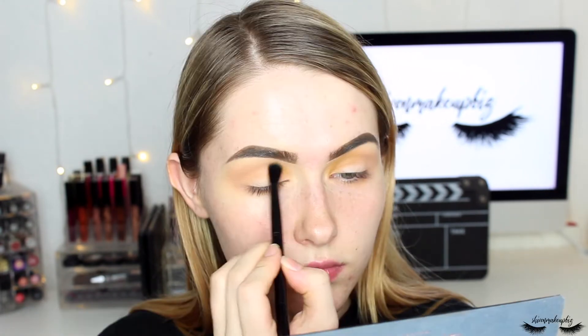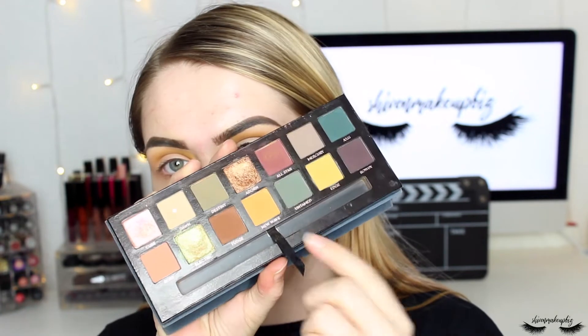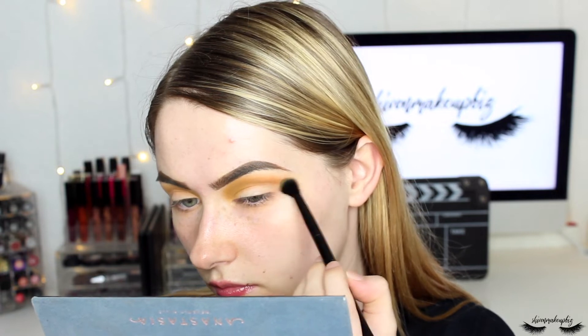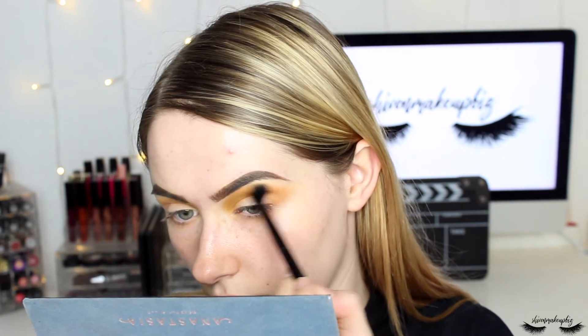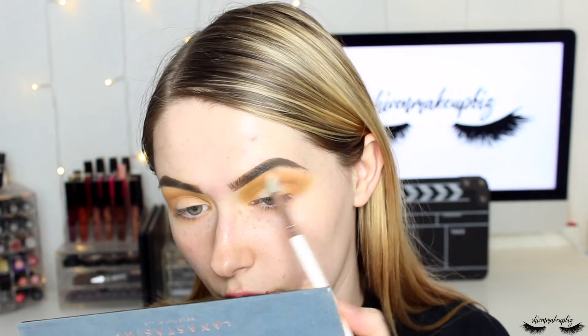I blend Edge softly into the inner section, building it up very slowly. Then I go into the New Wave shade and do the same on the outer third of the transitional area, using a very light hand. Then I go back into Dawn with whatever's left on the brush just to blend everything out a bit more.